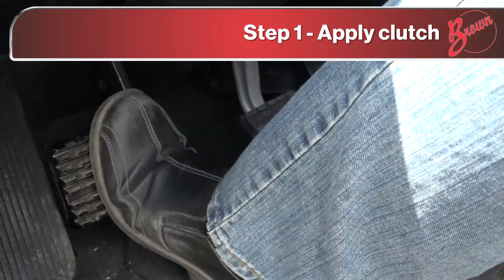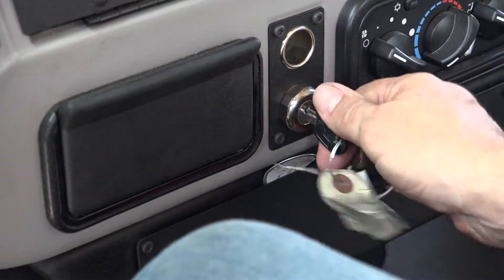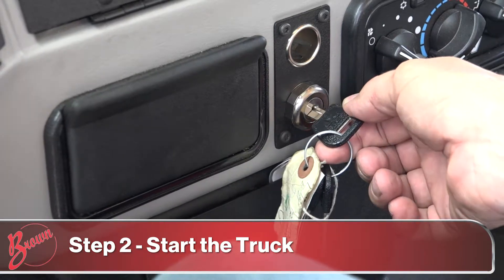Push the clutch pedal in, turn the key and start the truck.